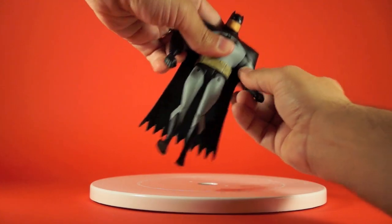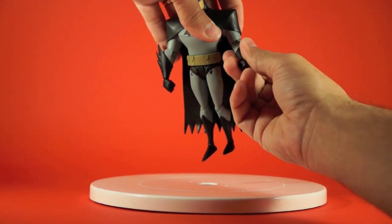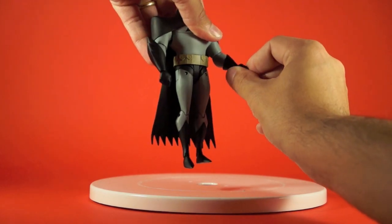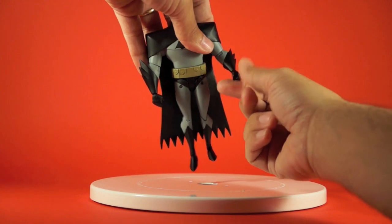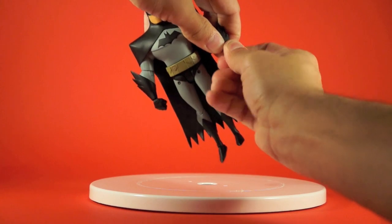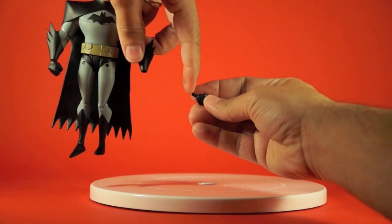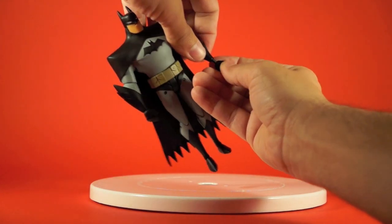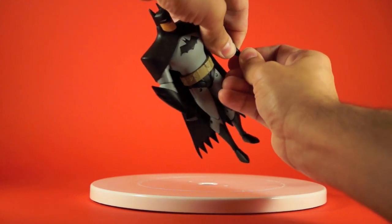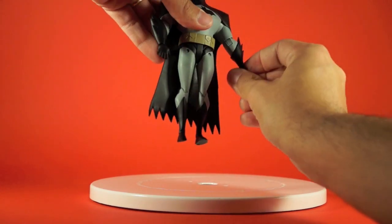He's got a swivel where the elbow meets the bicep that also hinges up and down, plus wrist articulation on all the switch-out hands. They post in and out — it's a bit tight, so you may want to heat them up when switching. There are little notches on the stem so they grip as they go in. The wrist also hinges up and down, so there's a lot of wrist movement. The head posts with a ball on the end, giving some up-and-down and side-to-side movement.